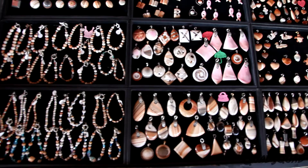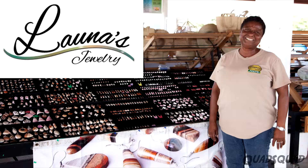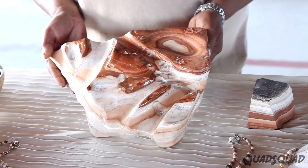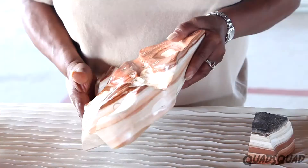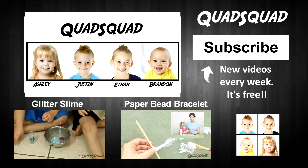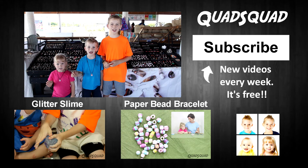If you want to see more jewelry, we'll put Lana's website in the description below. We have another video of how to make jewelry from Caymanite, which is a rock you can only find in the Cayman Islands. Remember to subscribe to our Quad Squad channel and please like and share our videos. Thanks for watching! Bye!